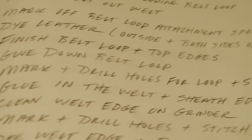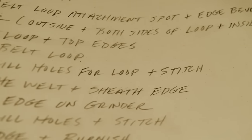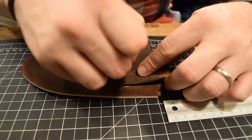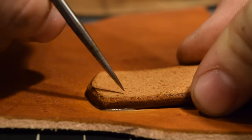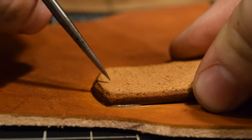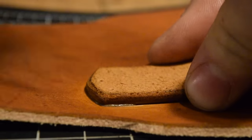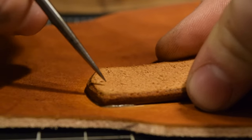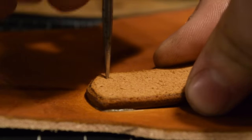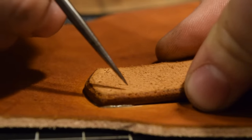Contact cement will bind up pretty much instantly but I'm leaving the clamps on for four or five minutes to make sure they're nice and secure before I start marking and drilling holes. I'm marking these off by eye, measuring everything out evenly and separating them so I get a nice half-circle shape around the outside.